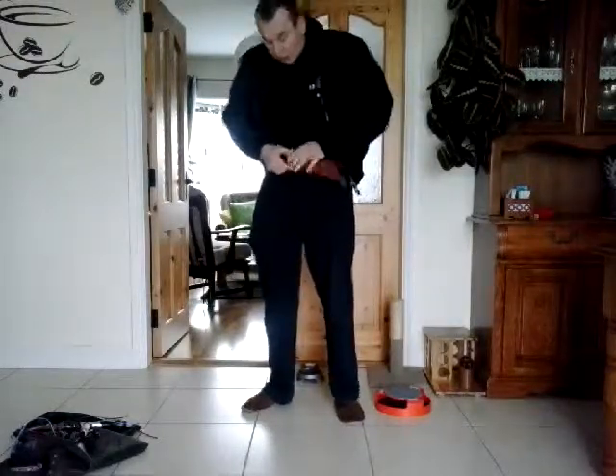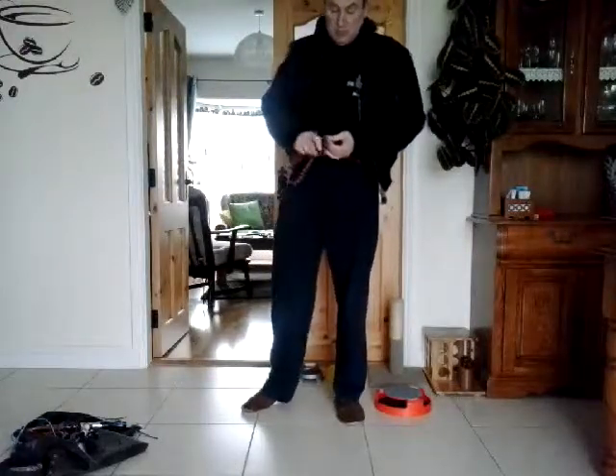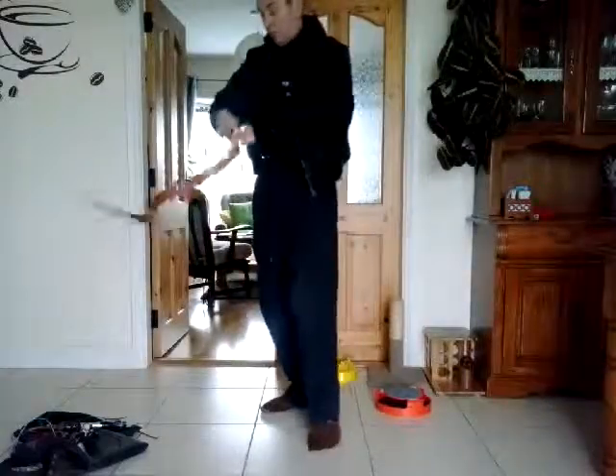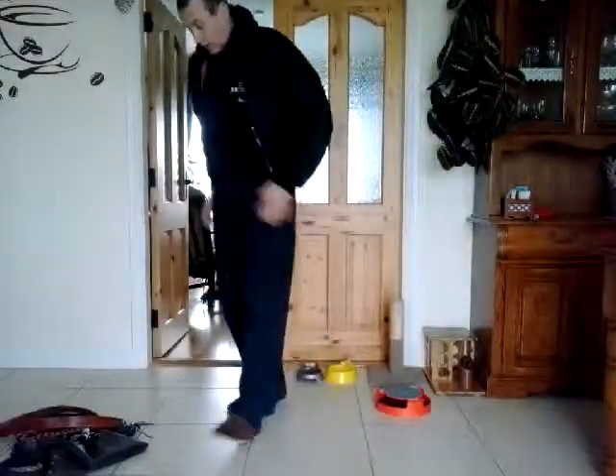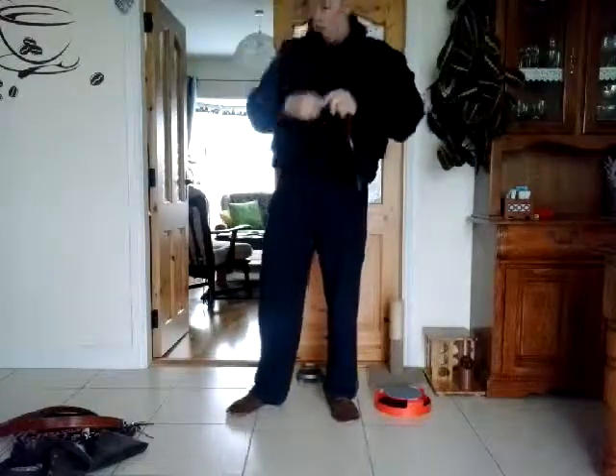We can have the whip as well — the belt whip. We can have the belt with this whip. Another one on the shoulder.